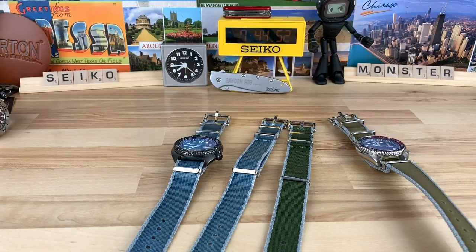This video is for all the NATO lovers out there. If you love NATOs, you probably already know this brand — this is Armilla. Andrea over there sent me some in for the channel to check out. Sometimes I'll give away straps randomly, but big thanks to Armilla for sending these over and letting me check them out and share them with you guys.